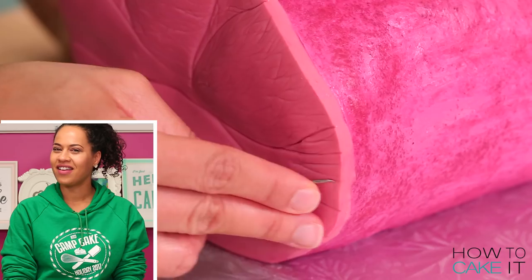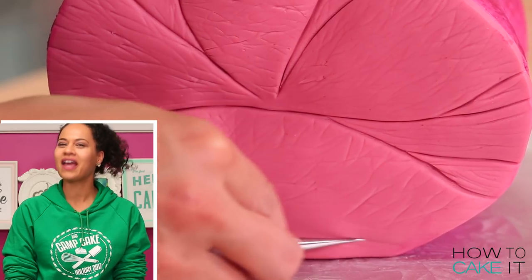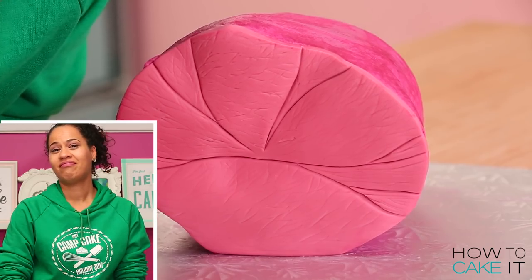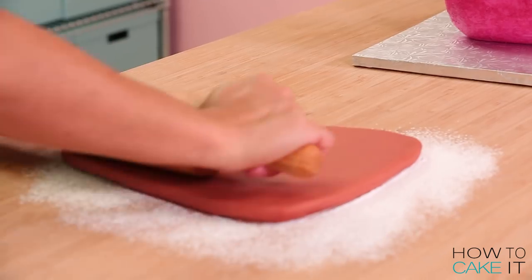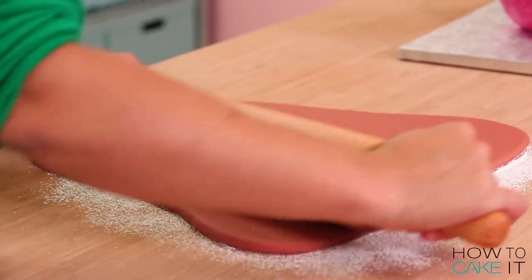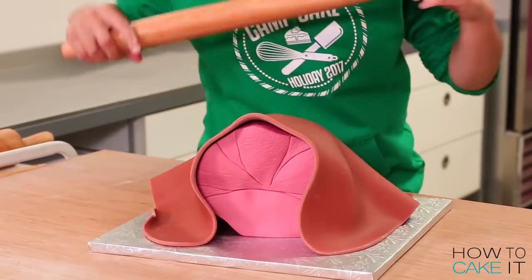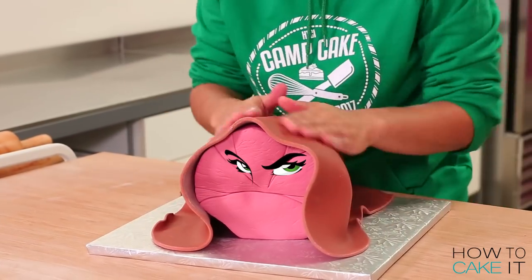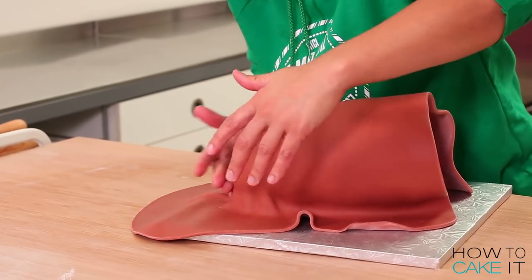I feel so bad for the vegans and vegetarians. Is this the solution — vegetarian ham? Just bake a cake that looks like a ham. I cover the rest of the ham in my roasted ham skin colored fondant, rolling it out, draping it over the ham and then trimming the excess where it meets the cross section as well as the excess away from the bottom of the whole roast.